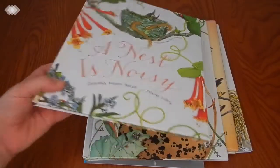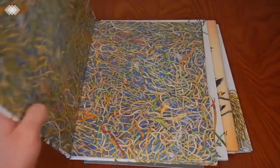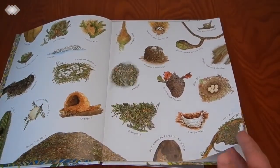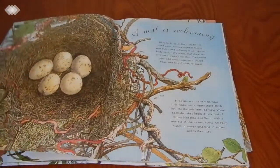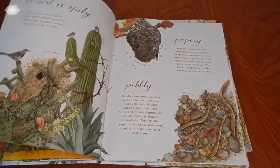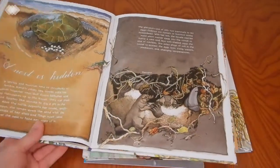We also have A Nest is Noisy and An Egg is Quiet. We really like all the books in this series — we have A Butterfly is Patient and A Beetle is Shy, and we're planning on reading A Rock is Lively this summer. These are just really beautifully illustrated books. They're not specific to birds, which I actually really like — they cover other animals like the American alligator, platypus, beaver, and dogfish, but they do cover quite a few different species of birds as well. So much information packed into them.